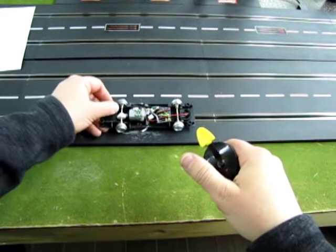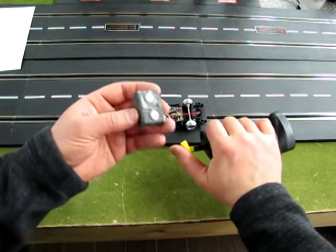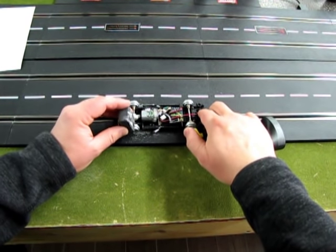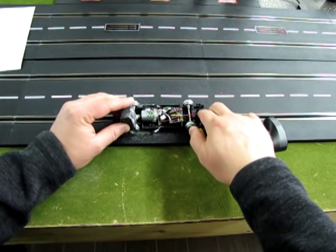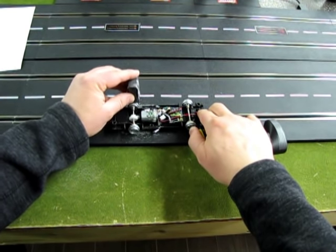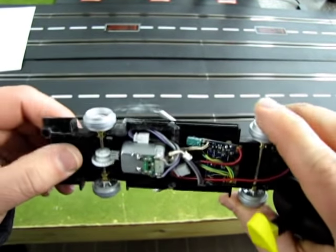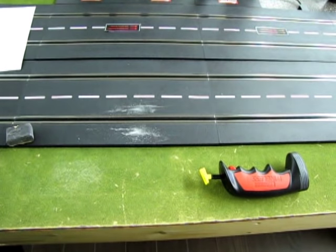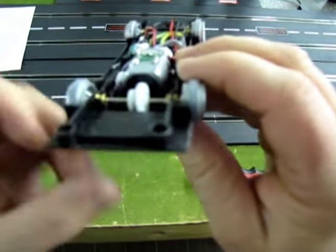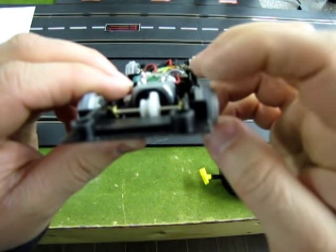You'll notice now it's 100% perfectly round. Because 180 grit leaves some sand scratches in there, if you want, this is a block with a lighter-grade sandpaper that'll smooth out some of those sand scratches. But the thing is, the sand scratches don't really matter. As long as this area at the top of the wheels is flat, your tire will seat 100% perfectly there.